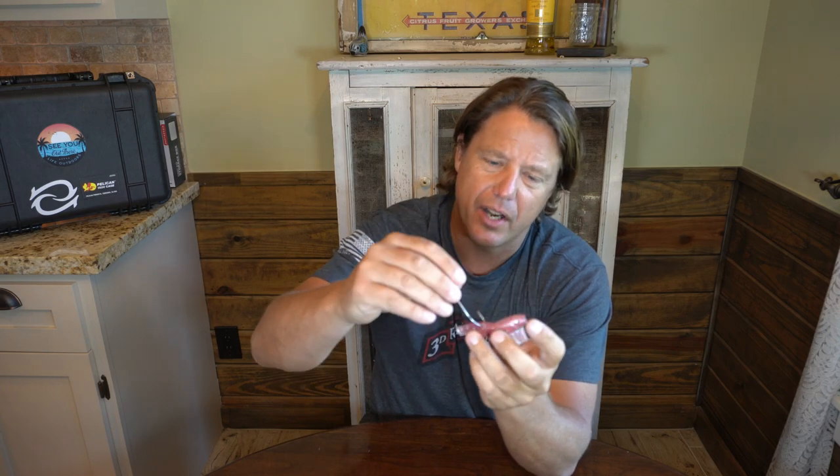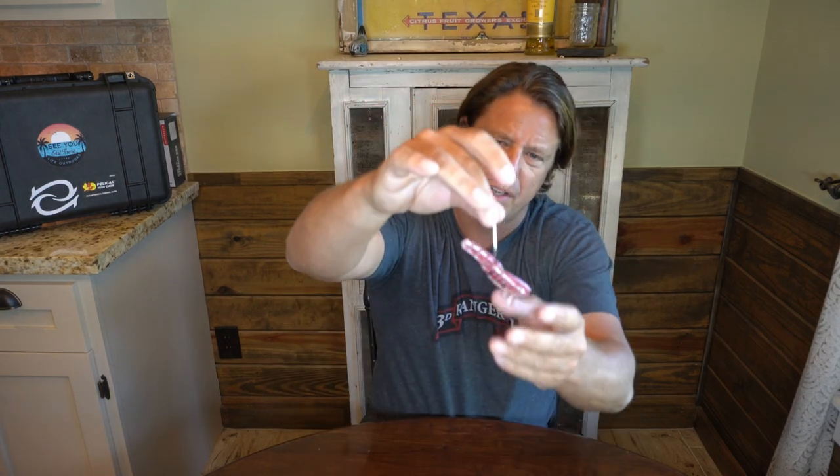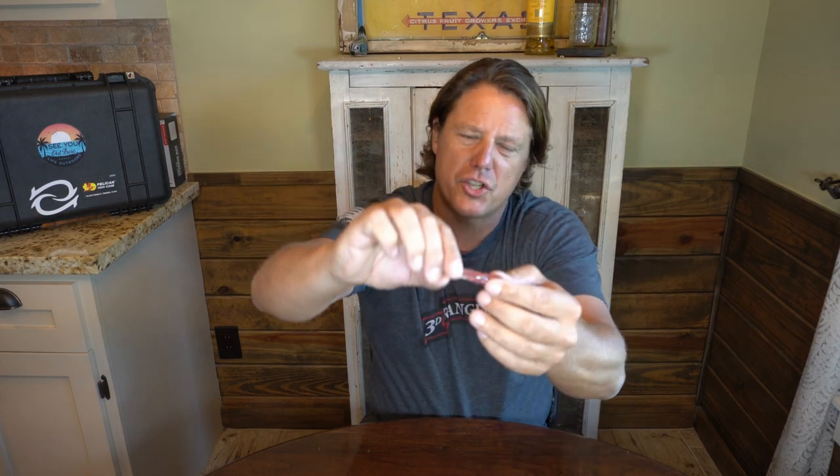One thing I'll try to steer you away from is hooking your shrimp in the middle. That is not good — the shrimp will die, the shrimp will fold, they get in the current and they can't swim. So do whatever you can not to hook it in the middle of the shrimp. Make sure you hook it towards one of the ends — either the horn end or the tail end — and give that shrimp the best opportunity for as natural a presentation as possible.